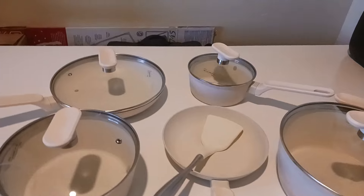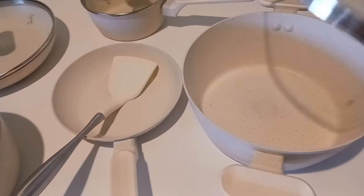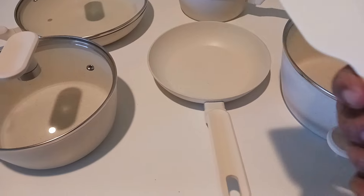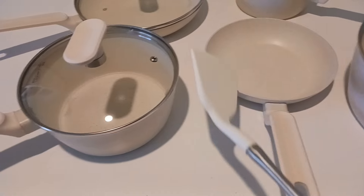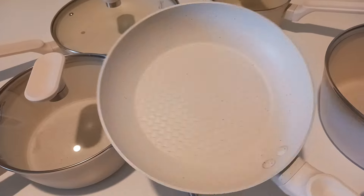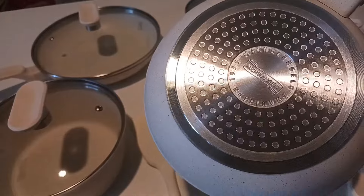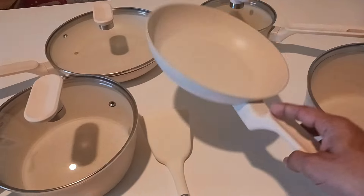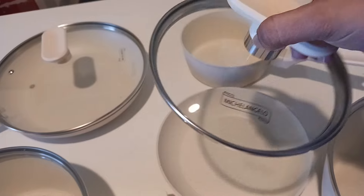It is a 10-piece set and if I go through the details of these lids and pots, it's really really cool. The spatula is very nice and has a nice handle. The smaller pan is perfect for an egg fry. You can see the name Michelangelo on the back of the pan.